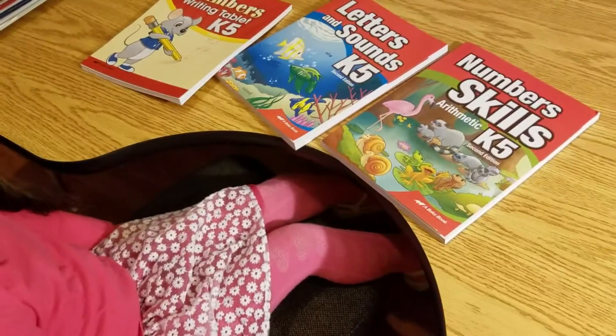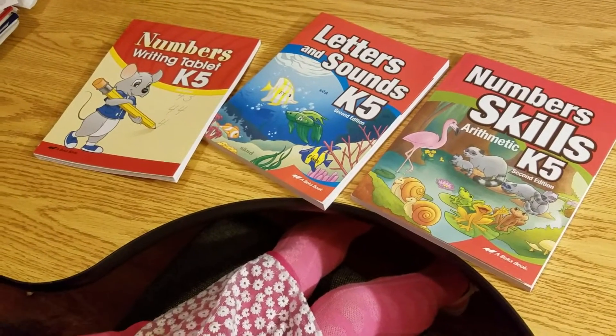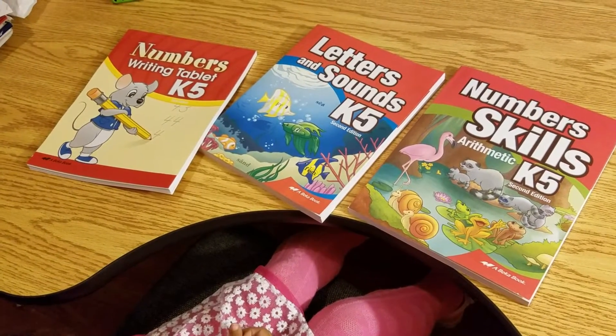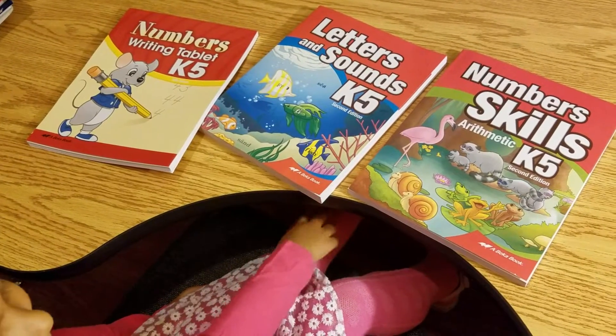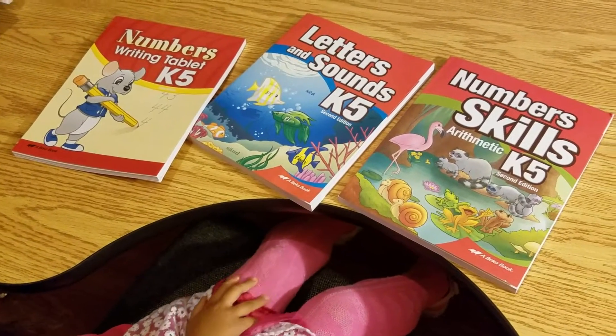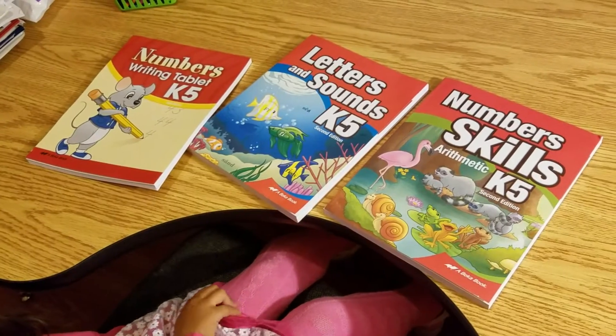We got Gabby's Abeka K-5 books in. We have other books that we're using from her sister before her, and so we only needed to buy these three to supplement all those other books.